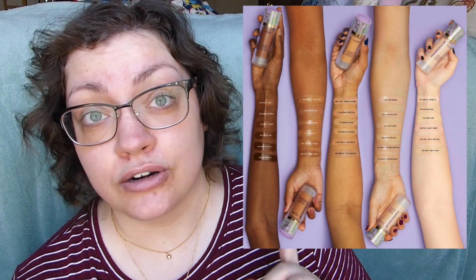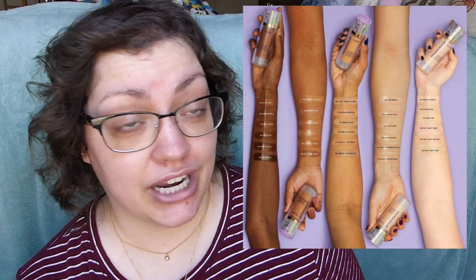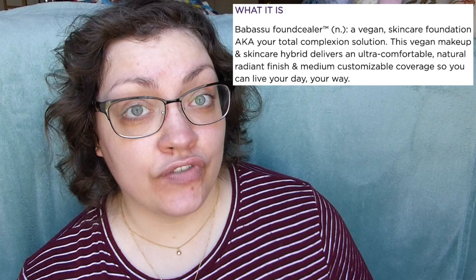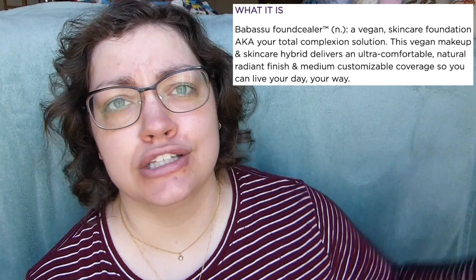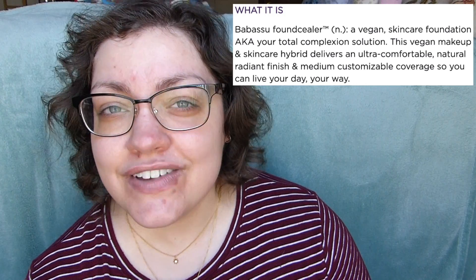It looks like there are 30 different shades available and they did a pretty good job — six different shades in each category: fair, light, medium, tan, and deep. Based on the models, it looks like they did a really good job with the colors. They say this is a vegan skincare foundation solution — aka everything we've ever dreamt of.